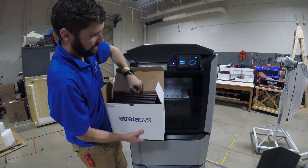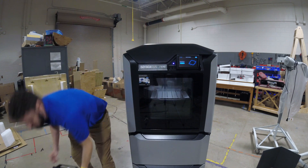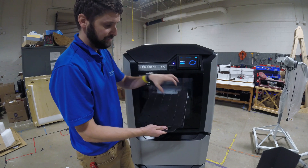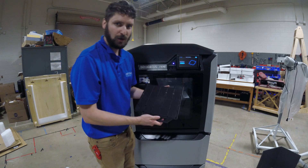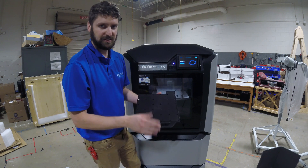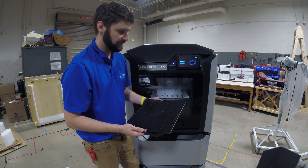Build plates are reusable to a certain extent. You really shouldn't print multiple times in the same area. What you're looking to do is print in different sections. If you print in the same place over and over again, eventually it'll get so smooth that the part doesn't stick as well, and that can cause big problems — parts popping off while printing and other things like that.